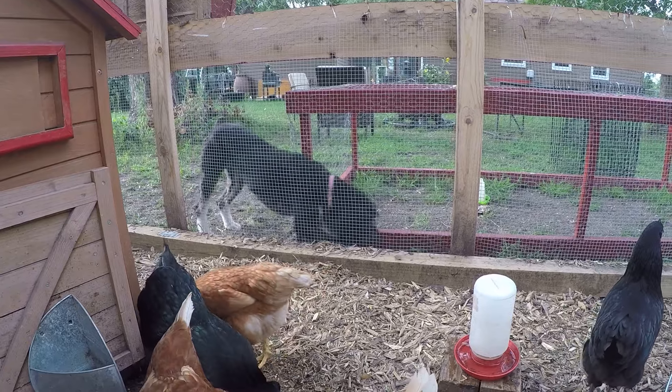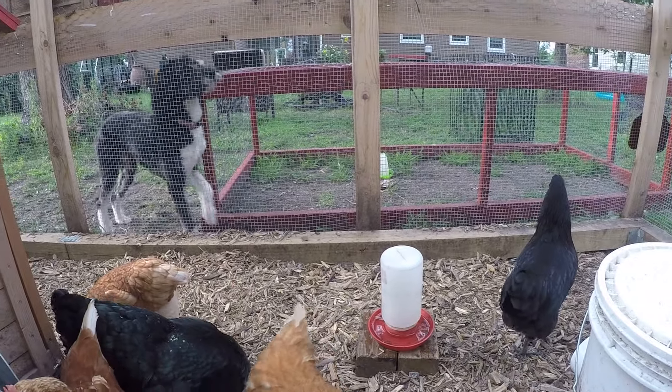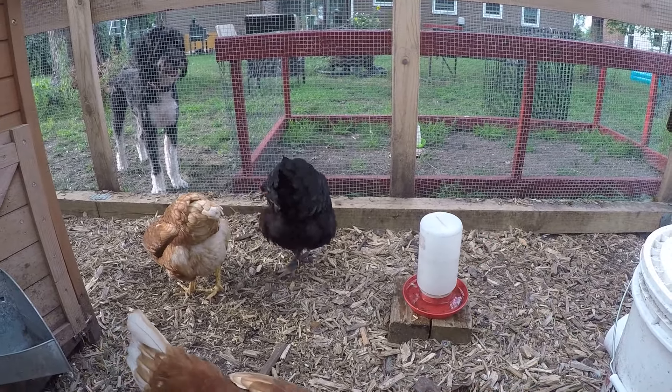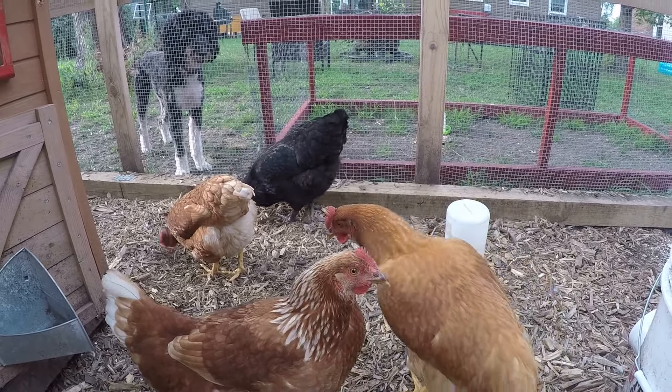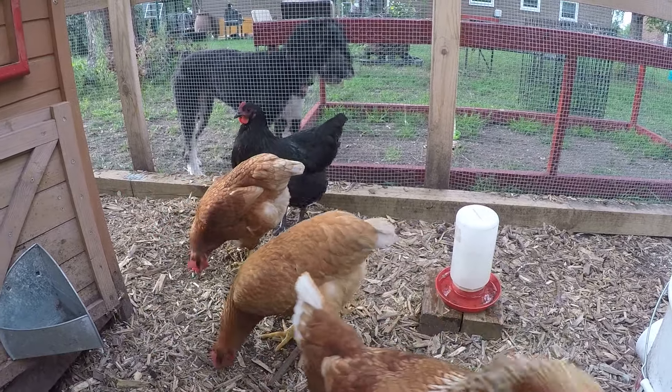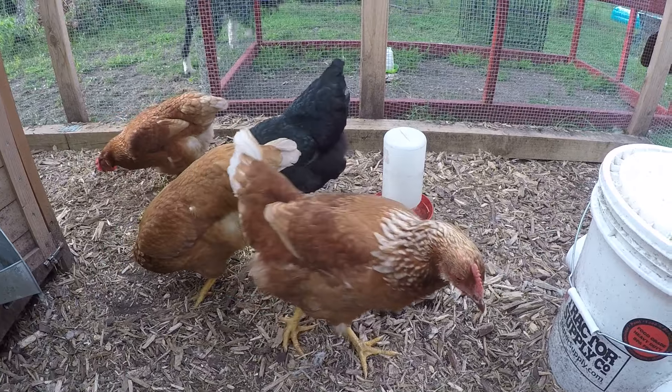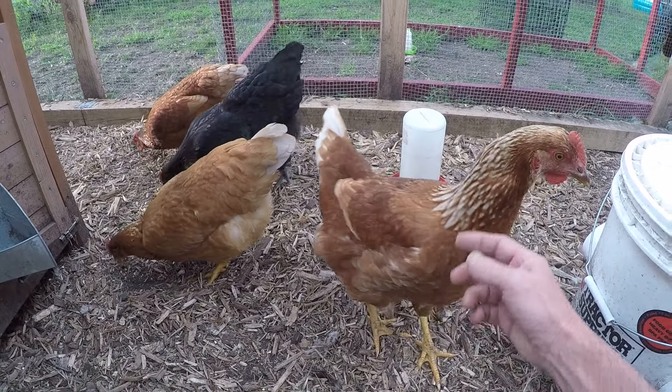The Ayam Cemani's meat is all black, which is kind of weird looking. I don't know if I could eat meat that's all black. And as always, Patty's the big camera hog!